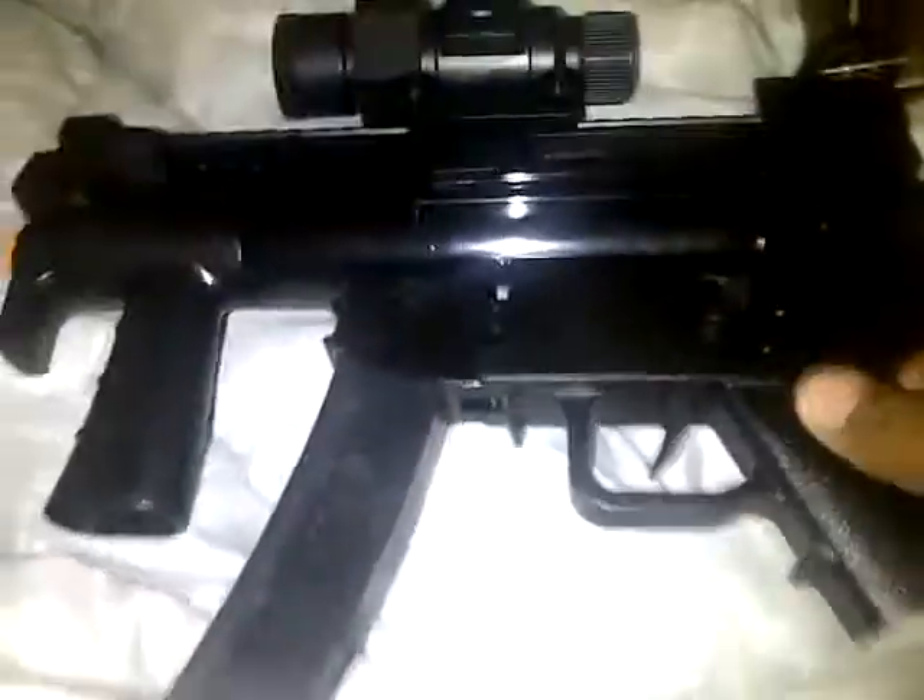I'm a huge fan of the gun. Right there you can see single automatic, 4W automatic change right there. Comes with an ACOG, an extension on the back, but I don't have it on right now, and the silencer. This is really good — 200FPS.